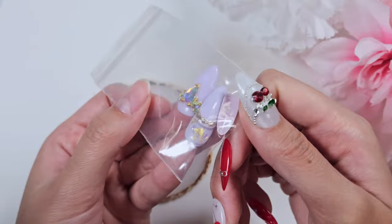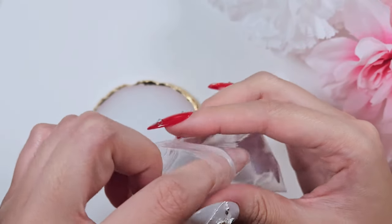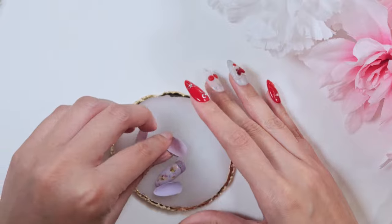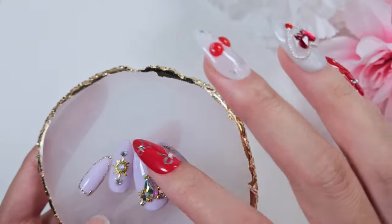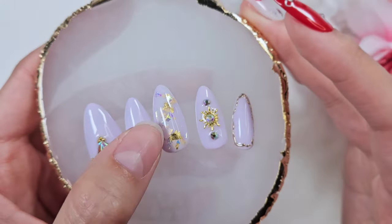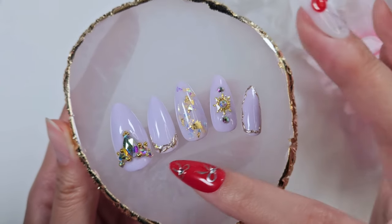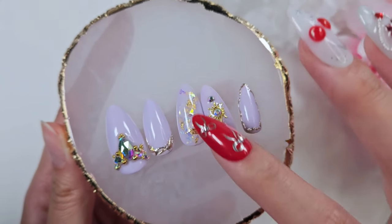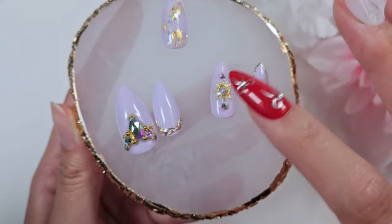Speaking of character inspiration, this was a set inspired by Disney's Tangled, which is probably my favorite Disney movie. This thumbnail is meant to represent her crown, and this little sun charm I thought was perfect for her sun symbol. This was pretty early on, so it was a very complex set for me and I was really proud of how it turned out. I liked every nail with this one. Knowing some of the new techniques I know now, it would probably look a little bit different.